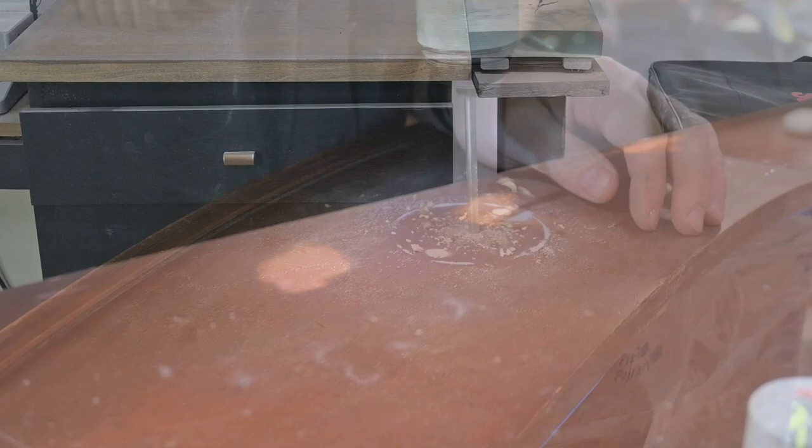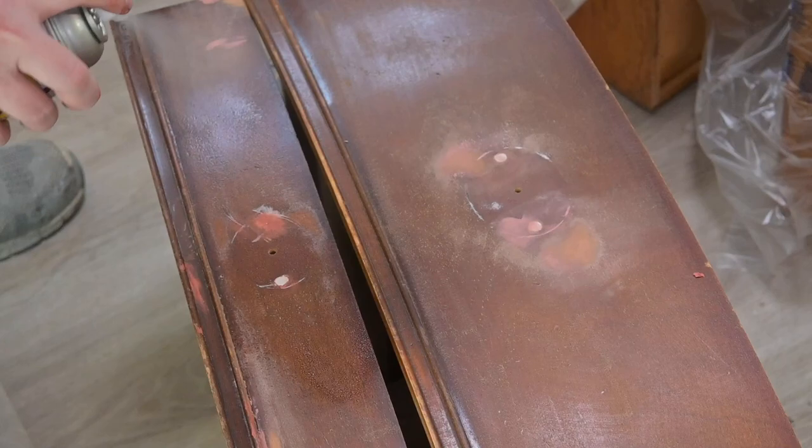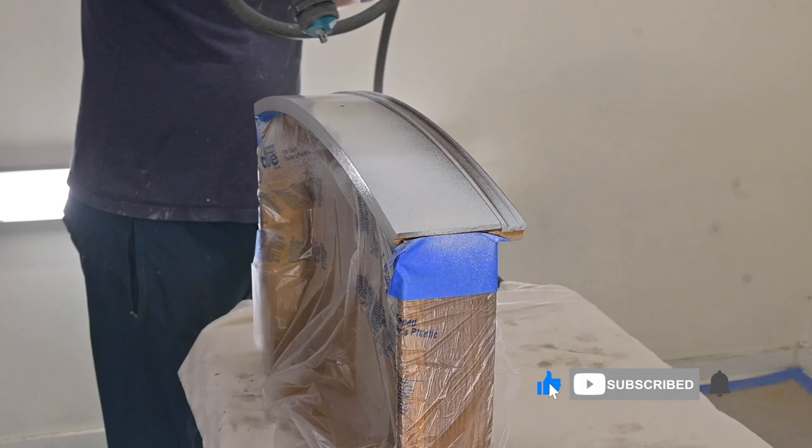While we try not to go through the old finish when sanding to get the bondo off, sometimes we do, and now you have spots where you can see we sanded through. We're going to put a good coat of shellac on there to hopefully prevent some bleed-through. I'm predicting we're going to have a little bit of bleed-through, but we'll see.